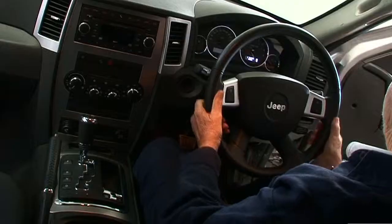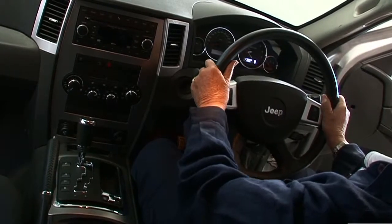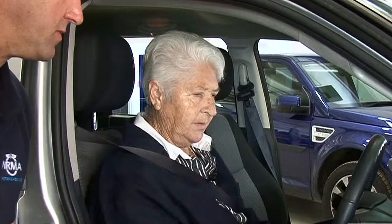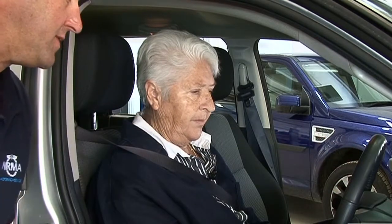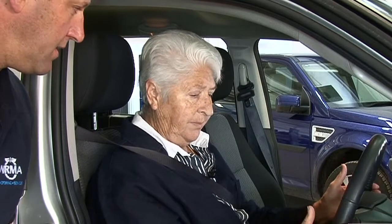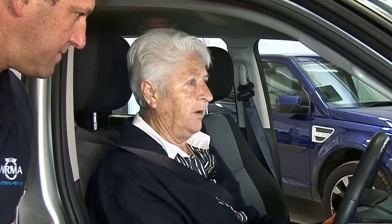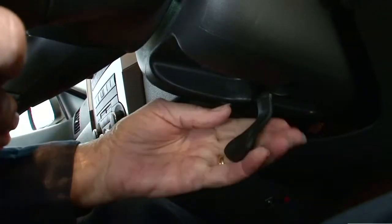Dawn, the next thing we want to have a look at is your steering wheel. You've got a number of adjustments on the steering wheel. It's really important to use those adjustments to make sure that you're the correct distance from the airbag and that you have clear vision of the dashboard. Do you know where your control is for adjusting it? I do, it's underneath — but at the moment I'm not happy with the way it is because I can't see the dashboard, so I'm going to push it in and lock it in.